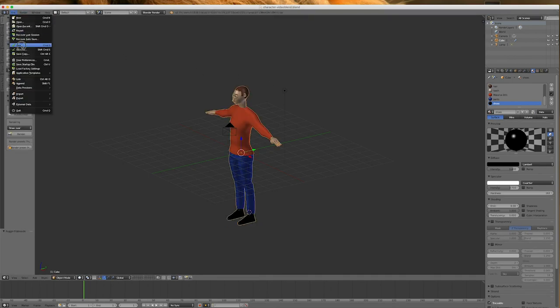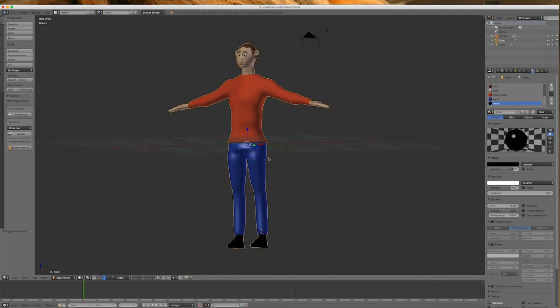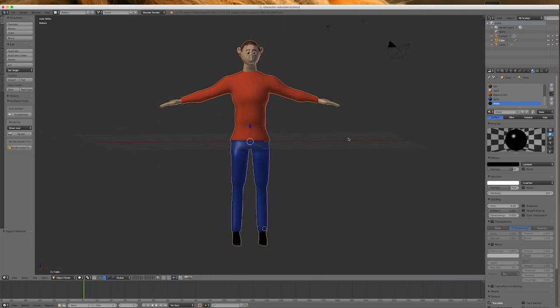I'll go Tab — there's our guy. I haven't set up lights or anything yet, so we'll have a look at him later. His eyes are a bit bulgy maybe — we'll look at that later as well. The next video we'll look at rigging him.